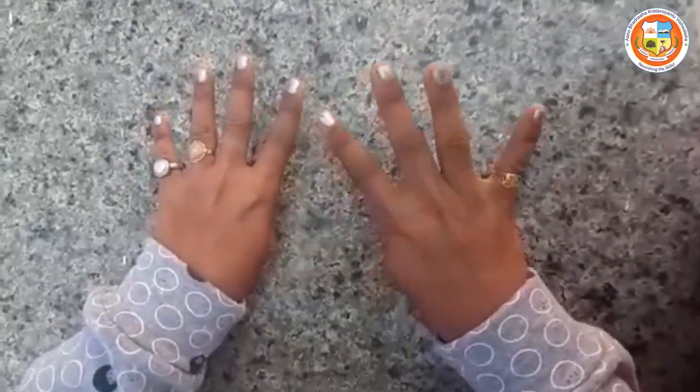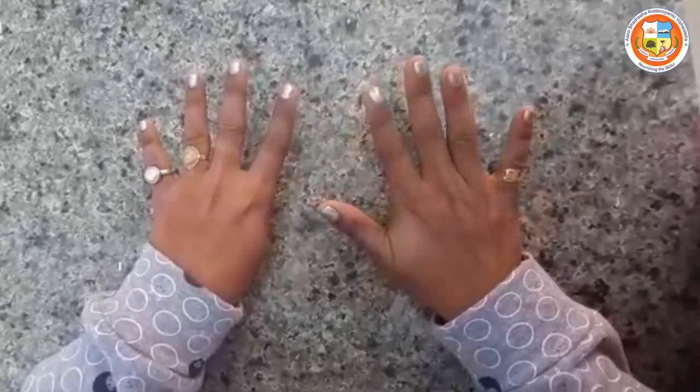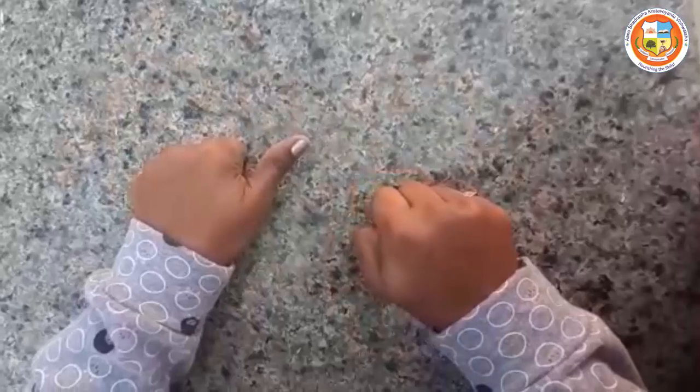40, 41, 42, 43, 44, 45, 46, 47, 48, 49, 50. Only the left hand thumb must be opened.